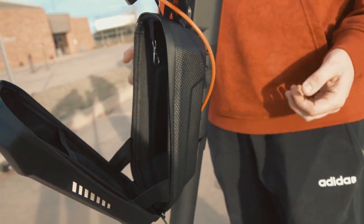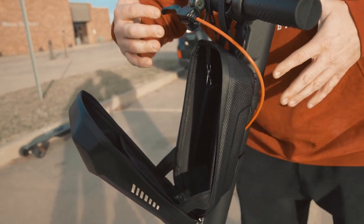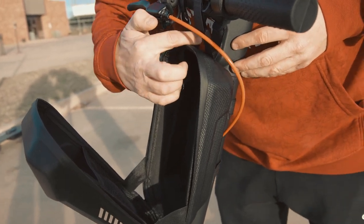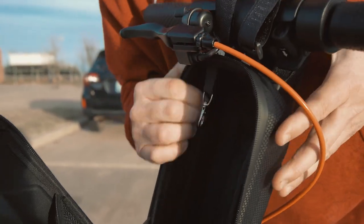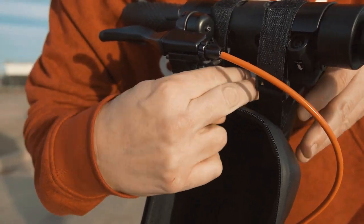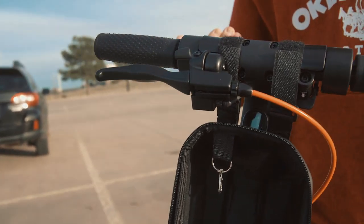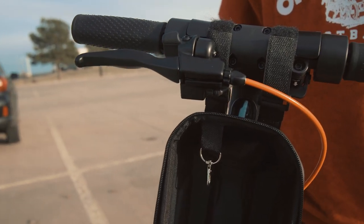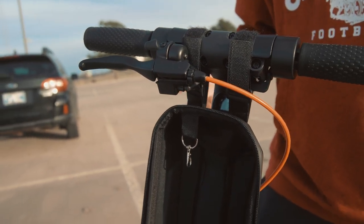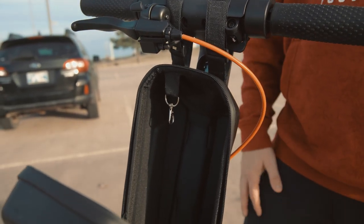One thing I questioned from a design standpoint: you can snug it up clear if you want, but I left a little bit of room here so my headlight could still get some light out at night while riding. Other than that, it's an awesome little bag — handy and nice whenever I need to go on a little scoot and need to store my stuff.